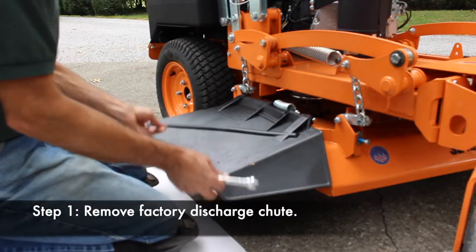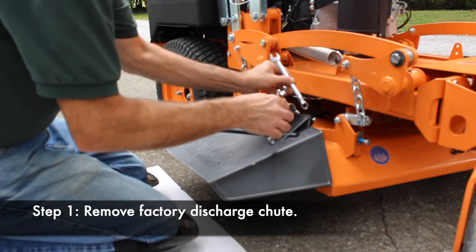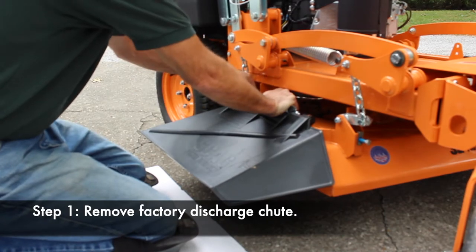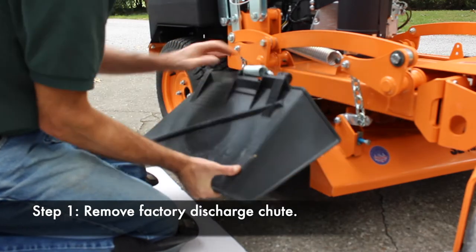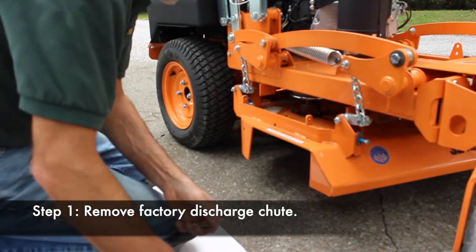We're going to remove the factory discharge chute, set it aside along with the bolts and nuts — we don't need those.